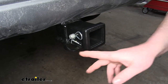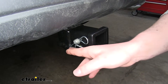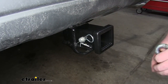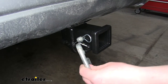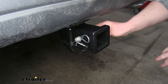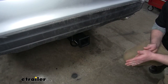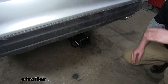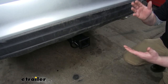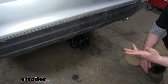The safety chain loops are a plate style that is welded to the bottom. To be honest, the holes aren't that big, especially when you have your pin in place. However, they're big enough to get a decent size hook in there with not a whole lot of interference, so it will get the job done. This being a class 3 hitch, it's going to be very versatile — there's a ton of different accessories you can use it with. Now that it's installed on our Kia, we can use it for things like bike racks, cargo carriers, or even to pull a small trailer.